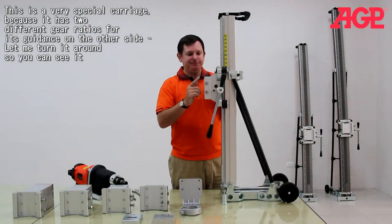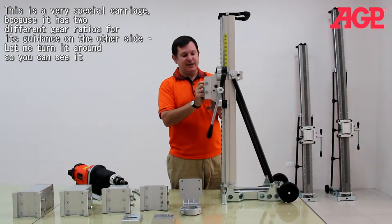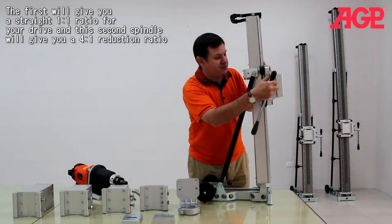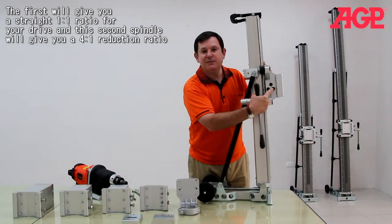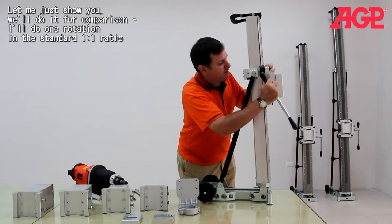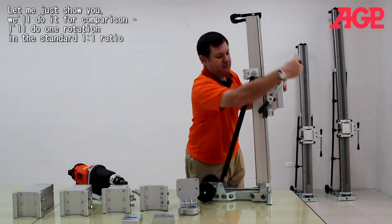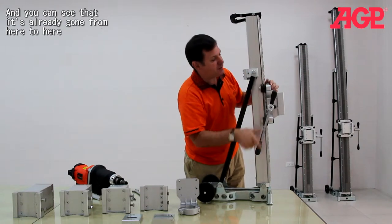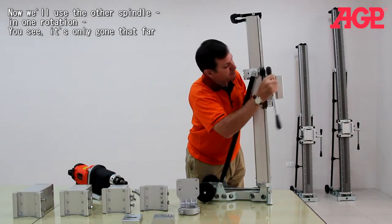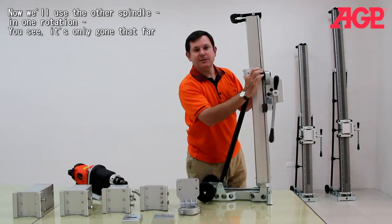This is a very special carriage because it has two different gear ratios. It gives you a straight one-to-one ratio for your drive, and then the second spindle will give you a four-to-one reduction ratio. In one rotation at the standard gear ratio, you can see it travels all the way from here to here. And when we use the other spindle in one rotation, you see it's only going that far.